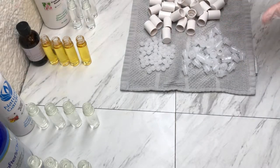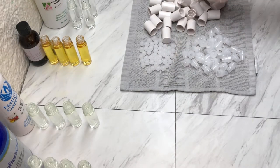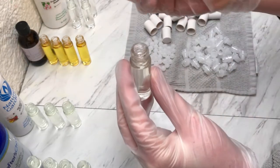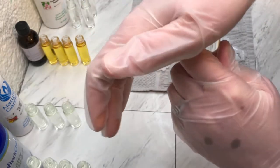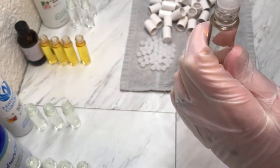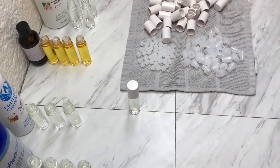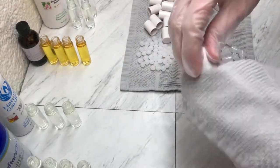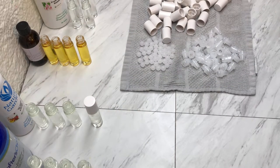All of these products here I sprayed down really well with rubbing alcohol last night to disinfect them, and now we are going to put our caps on our perfume bottles. We take a perfume bottle and push the cap in there all the way until it snaps. Then we take a roller, push the roller in there, and put a lid on it. Then I take a clean rag sprayed with rubbing alcohol and rub it off. I'll do that with all of them, and then we'll put our labels on.